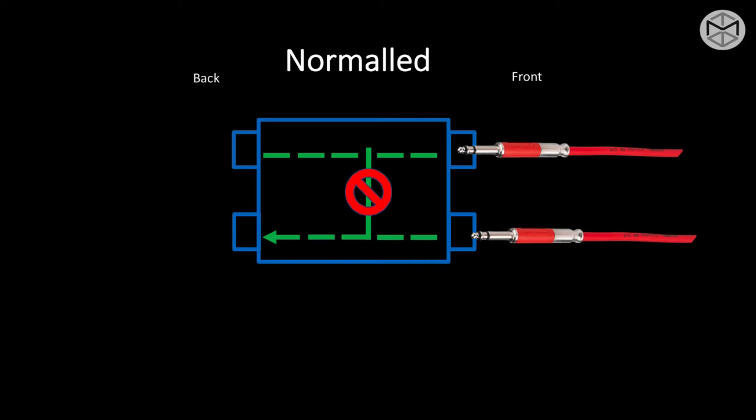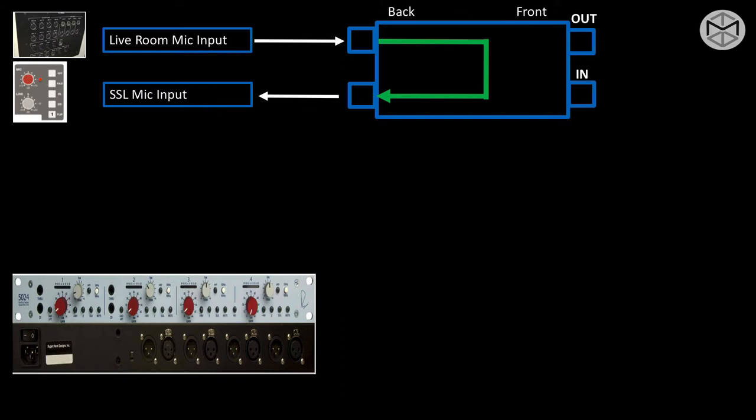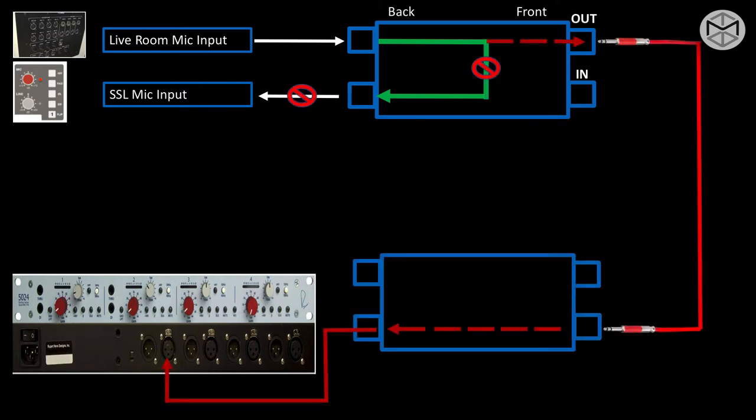Whether I plug a Bantam in the bottom row to simply break the normalization top to bottom, or in the top row to change the signal path — for example, breaking a normalization from live room to SSL mic input because we want to use a different preamplifier for different tone characteristics. Let's say instead of using the SSL inline mic input, I want to use a Neve 5024. You never want to use two preamplifiers in sequence. So the first thing is to plug a Bantam in the top row, break the normalization, take the output from the live room, and send it to the input of the external preamplifier.